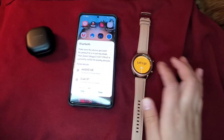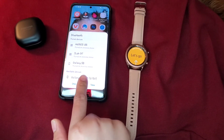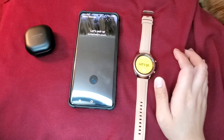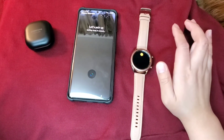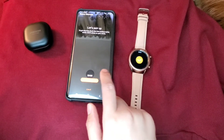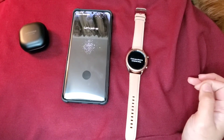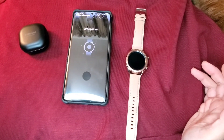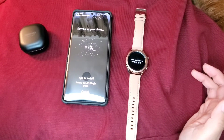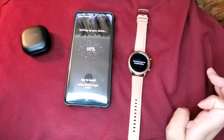Let's turn it back on. See that Galaxy Watch 3? Let's go ahead and try to connect. Connect. And now it's installing the plug-in from your watch.